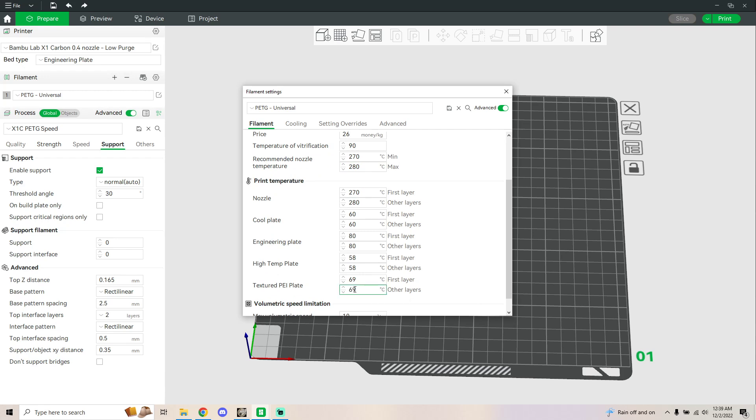I'm using the Energetics PEI plate. It works best at 69. High temp for me works best with 58 for a smooth PEI. The engineer plate I am using specifically for my custom G10 plate. And then the cool plate is just a cool plate.